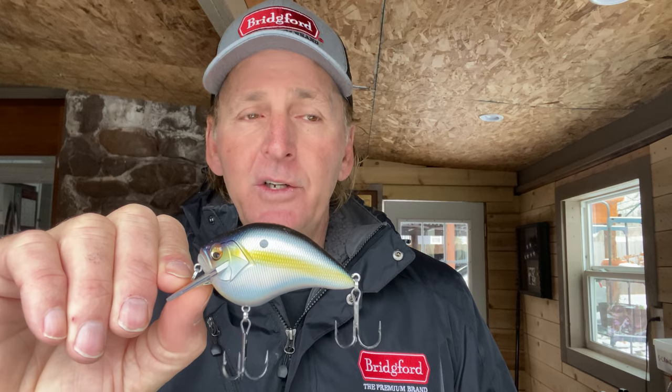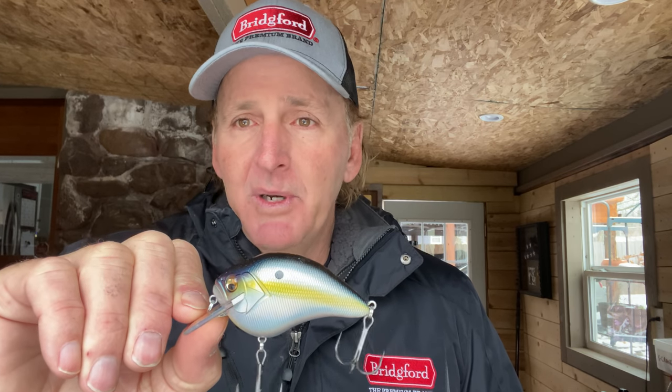Balsa just doesn't get fished that much anymore. One of the drawbacks with balsa is that since it's a solid piece of wood, you don't have the color variations that you do with plastic. With plastic, you can create translucent finishes, metallic finishes, and flat finishes.